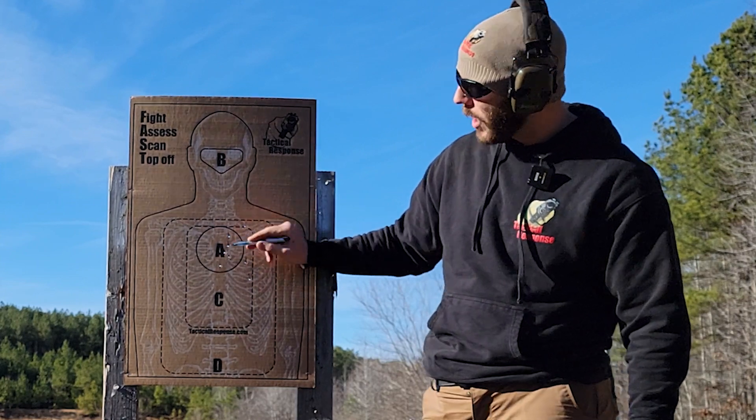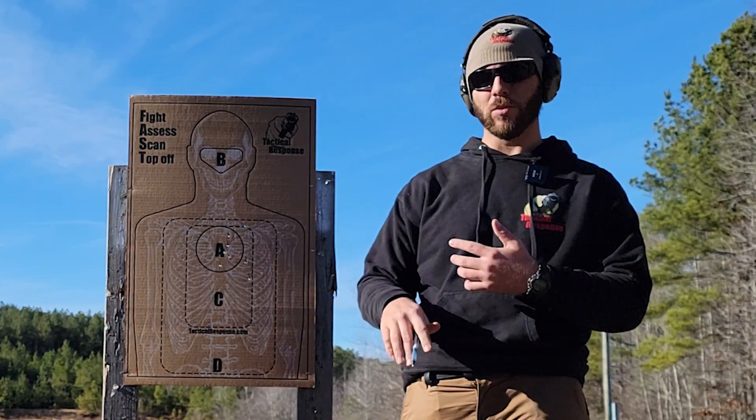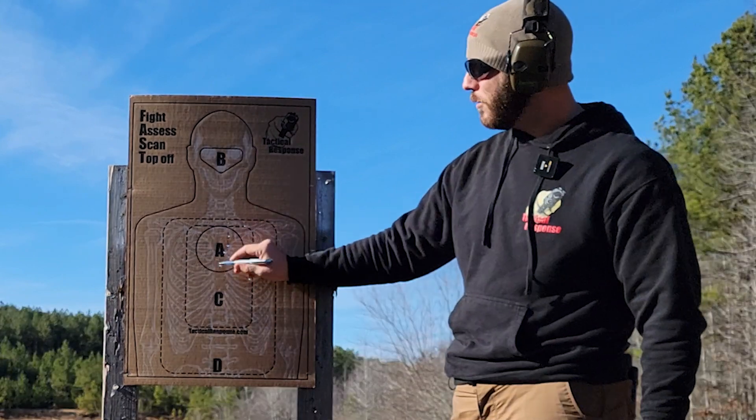We'll head back to the shop and bust out the ruler to make sure everything is within the eight-inch circle. I'm going to center it on the A. Next up is the Range Master version.